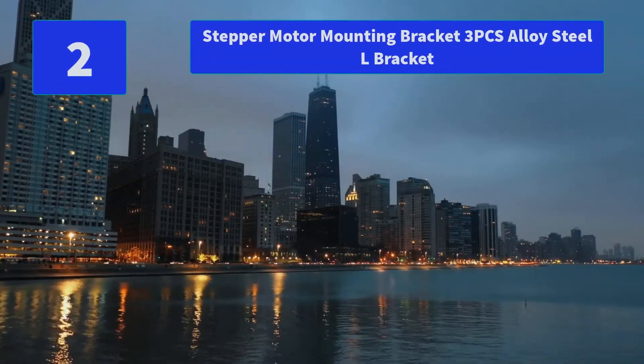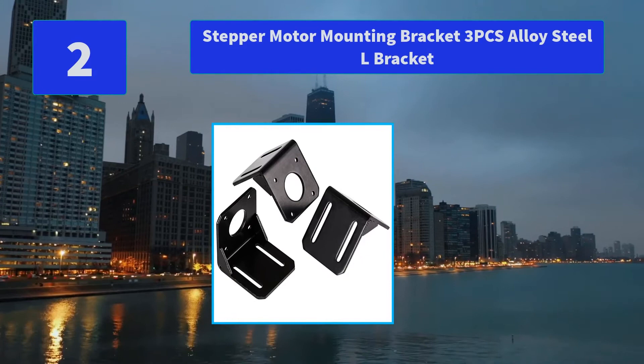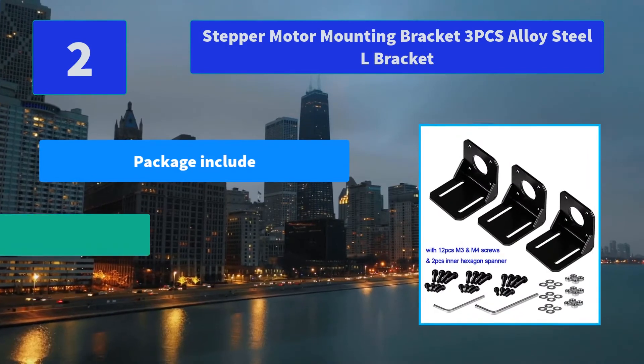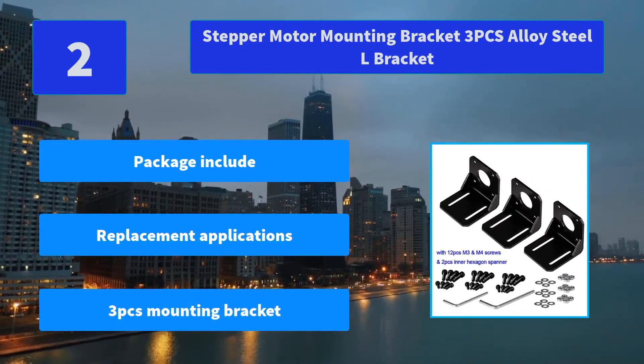Number 2: Stepper Motor Mounting Bracket, 3-piece alloy steel L-bracket. Easy to install, powder coated finish, 3 pieces of mounting bracket at 90 degrees. Fits 42 mm NEMA 17 stepper motor. Main features: package included, replacement applications, 3-piece mounting bracket.